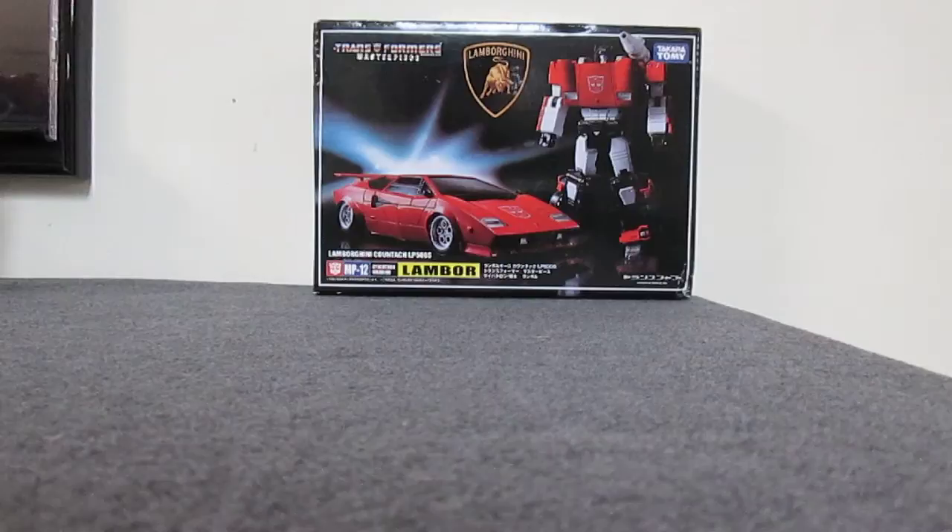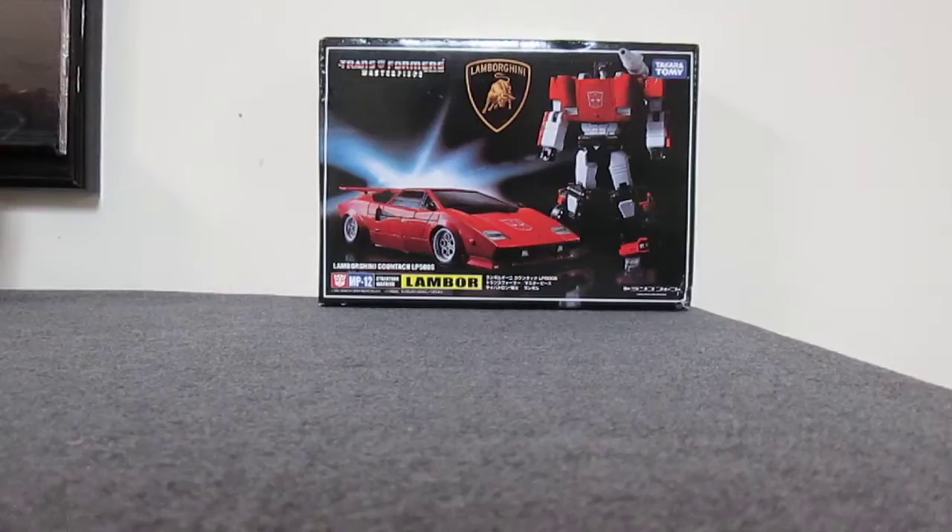Hi guys, today I'm going to review some of the differences between Takara Masterpiece Transformers figures and some of the knockoffs that come out for these figures. This is really just my experience with the figures that I got. Others might have different experiences depending on what they get — kind of luck of the draw, which wave they got. I pretty much have all of the knockoff figures except for Masterpiece Optimus Prime, and I'm going to talk about why I didn't get it and what some of the differences are.